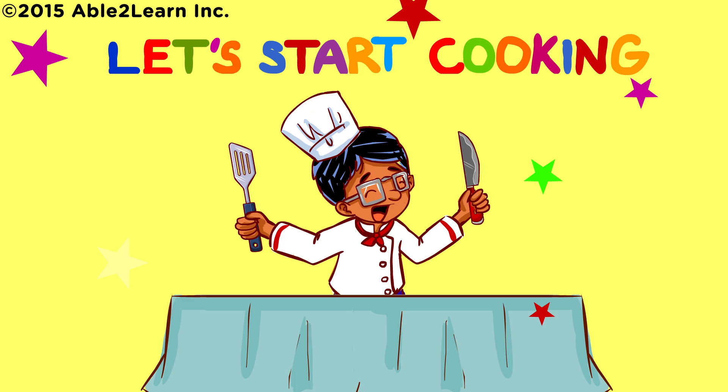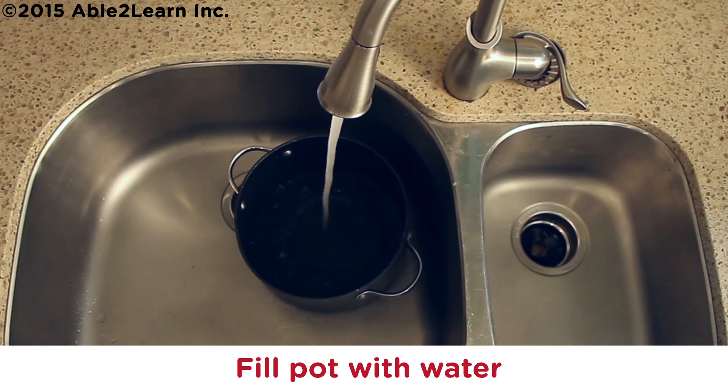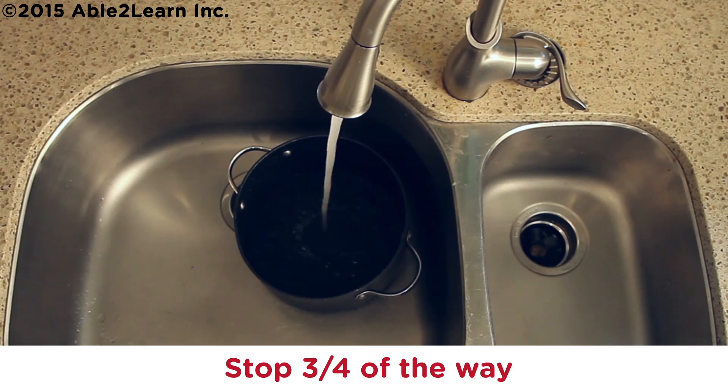Let's start cooking. Fill pot with water. Stop three quarters of the way.